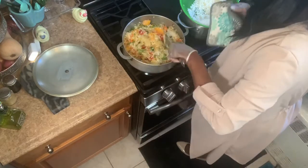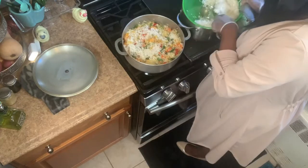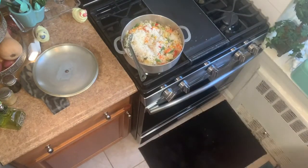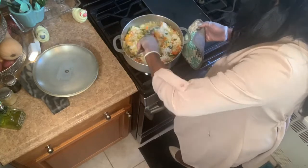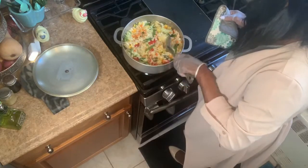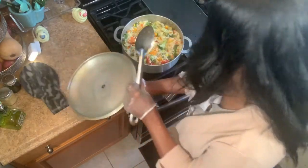I'm not going to put all the rice because I want it to have more vegetables than rice, so I'm going to leave some back. I'm going to stir this up and let it finish. I'm going to cover it and put it on low to finish off.